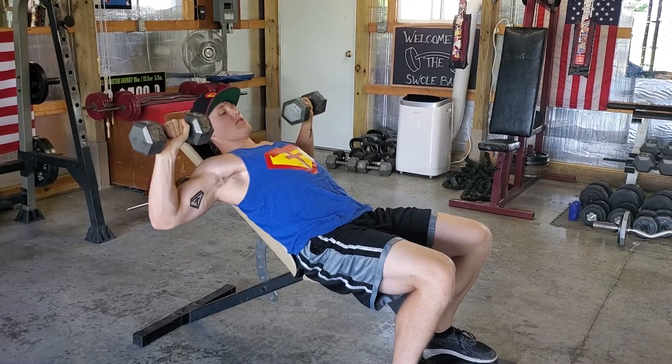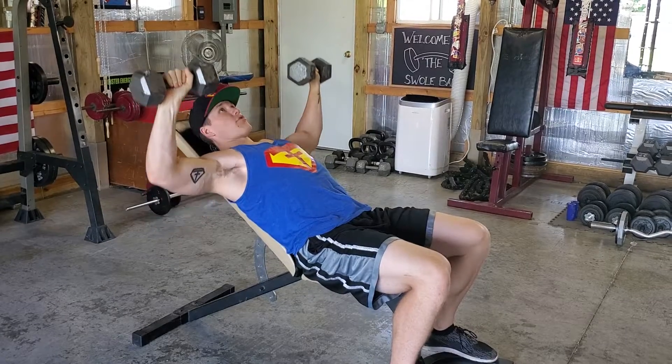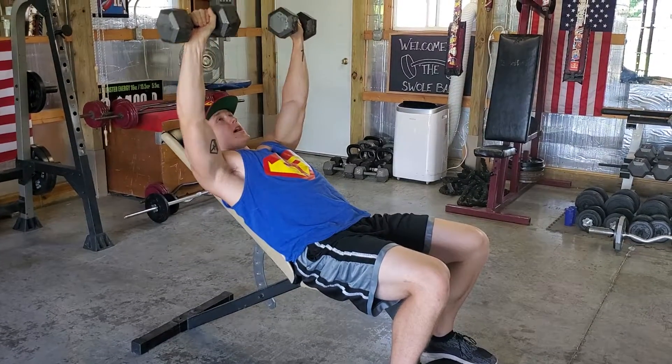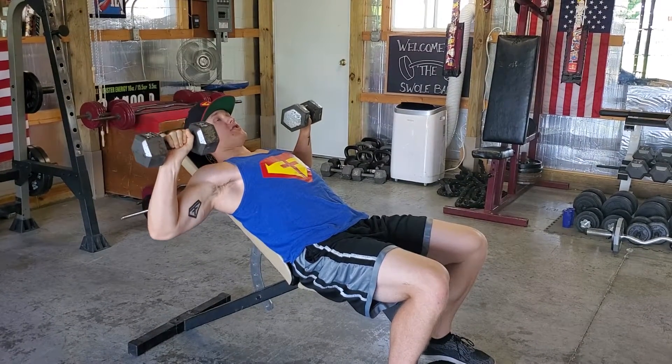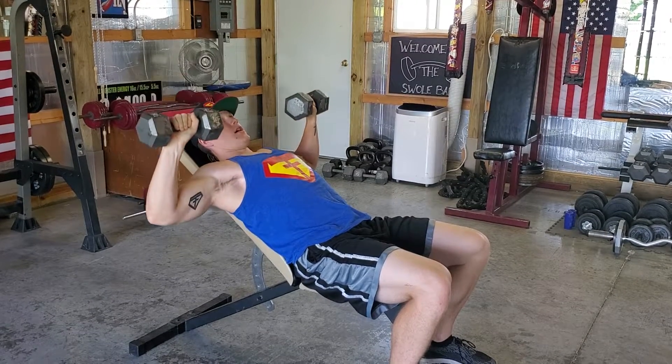You're going to go to 90 degrees — you're just going to feel a good stretch, that's where you're going to start off. You're just going to press up and then down. Now you're not actually going to touch these dumbbells at the top; you're pressing straight up and then back down.